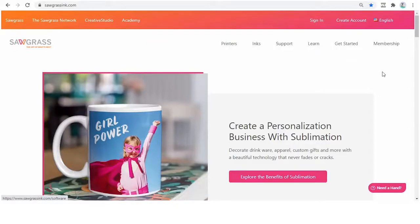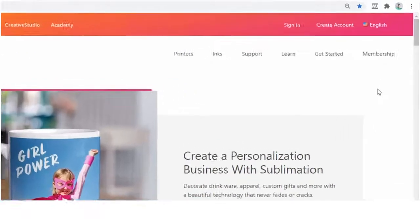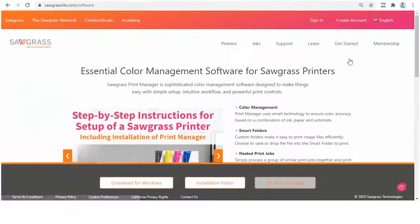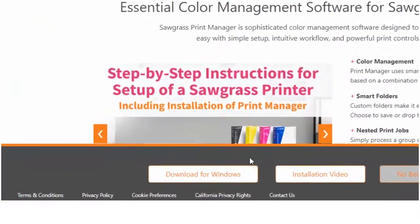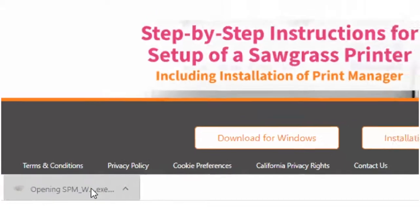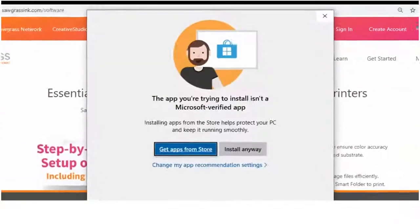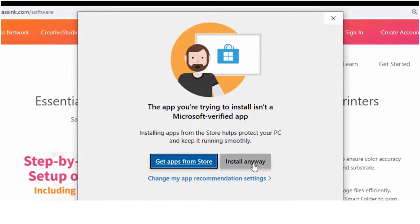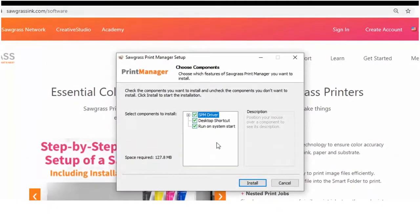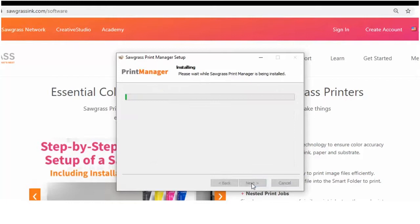Now it's time to install the Sawgrass Print Manager. Go to sawgrassinc.com, hover on Get Started, and click on Print Manager. Click on Download for Windows. The file should download within seconds. Choose to install the software and then select your language.